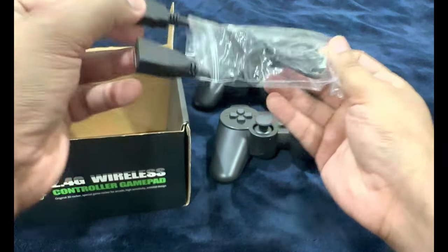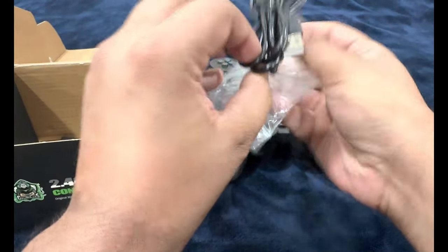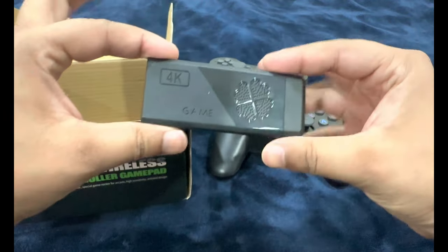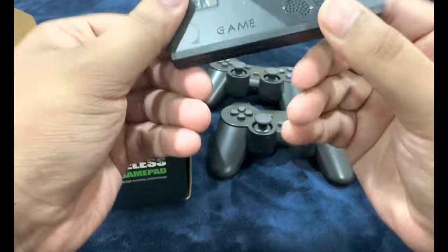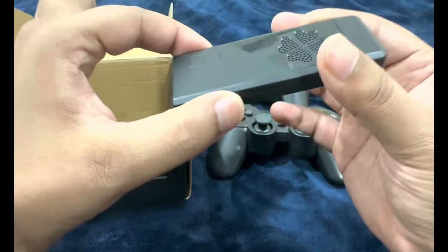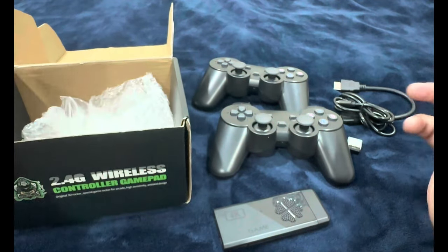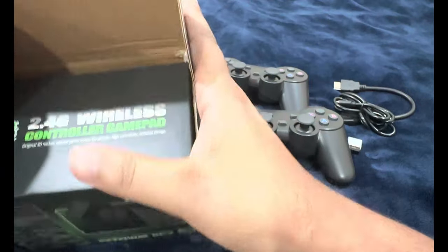It also comes with cables, an HDMI extender, a data cable, and a Bluetooth adapter since the controllers are wireless. And behold the device itself — such a small bar-looking device. Interestingly, this doesn't even have a power source; some advertisements say you don't even need one. That's all we have inside the box.